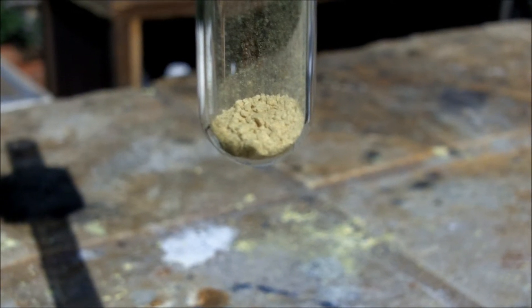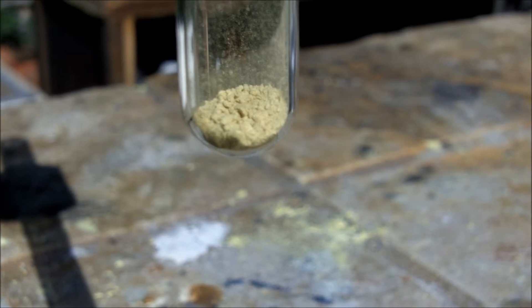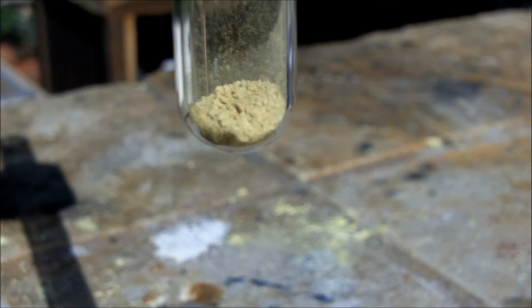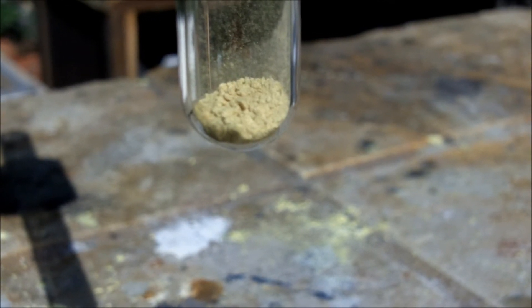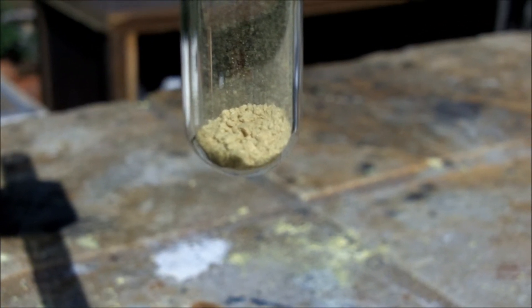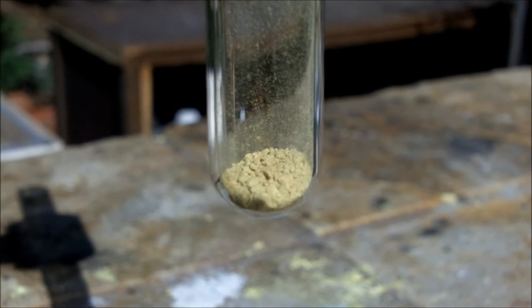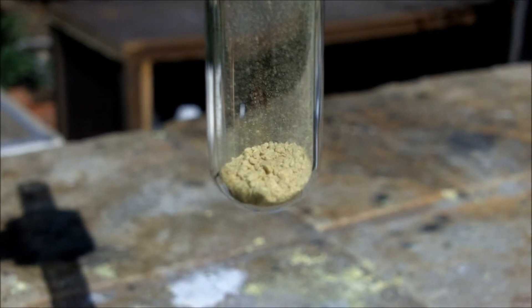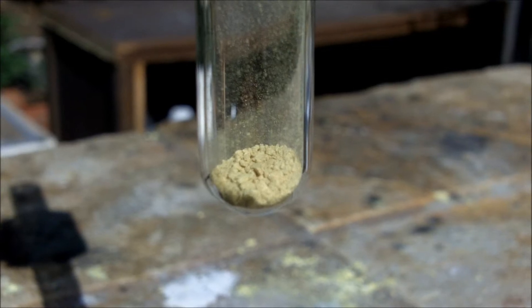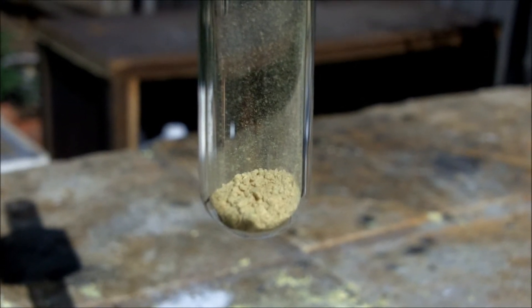Some iodoform is placed in the test tube. This isn't all of my yield, but even still, I think I got a pretty low yield just because I don't think I had perfect ratios between my sodium hydroxide, iodine, and acetone. I'm not too experienced with telling where the proper point is to stop adding sodium hydroxide, as I haven't run this reaction enough times. So that would be why I got the yield I got.